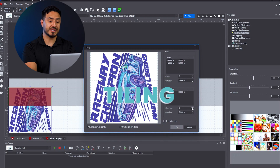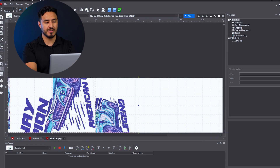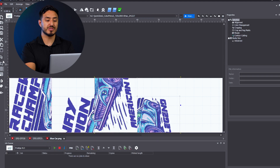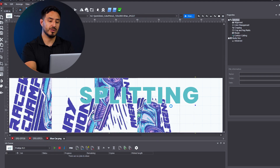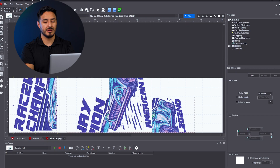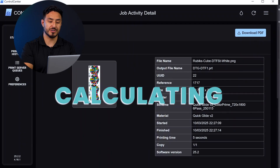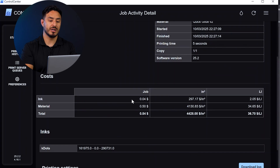NeoStampa also makes tiling simple — we can seamlessly split larger designs across multiple prints. Speaking of design, NeoStampa offers a design splitting tool, which lets us manage complex design layouts with ease. Finally, the cost calculator is another key feature; this built-in tracking tool allows us to keep track of our print costs with ease.